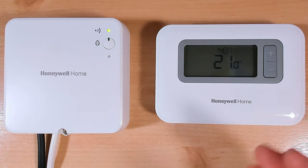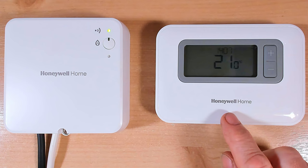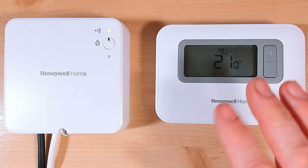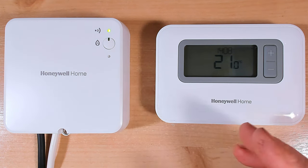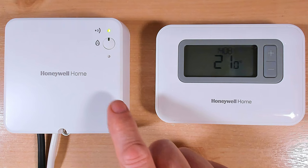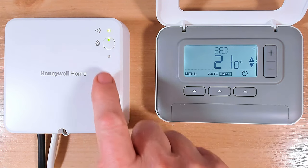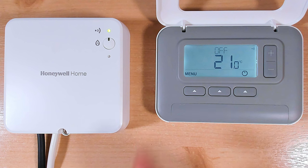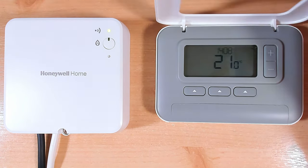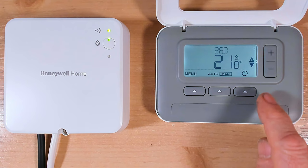Here's our Honeywell T3R - and it doesn't matter whether you have the T3 or T3R, the factory reset is exactly the same. I've got my programmer and the receiver unit, and I want to show you that they are both connected together. When I turn the heating on, you'll see the receiver unit come on - the relay light clicks on, a little green light. When I turn the central heating off, the light on the relay box goes out. Once I've done the factory reset, the units will no longer be connected together, so you won't be able to turn your heating on or off until we've rebound both units back together.